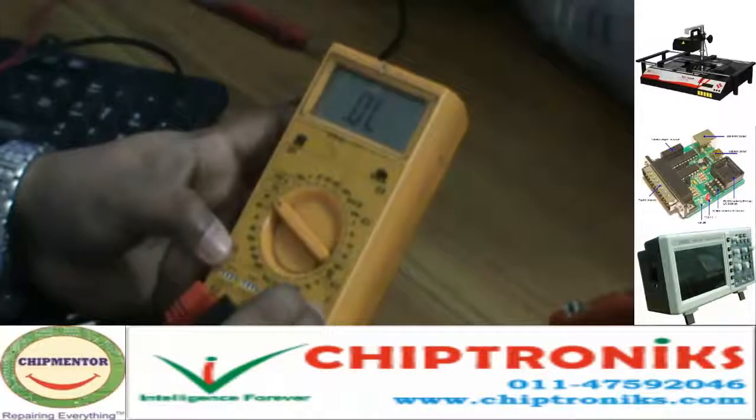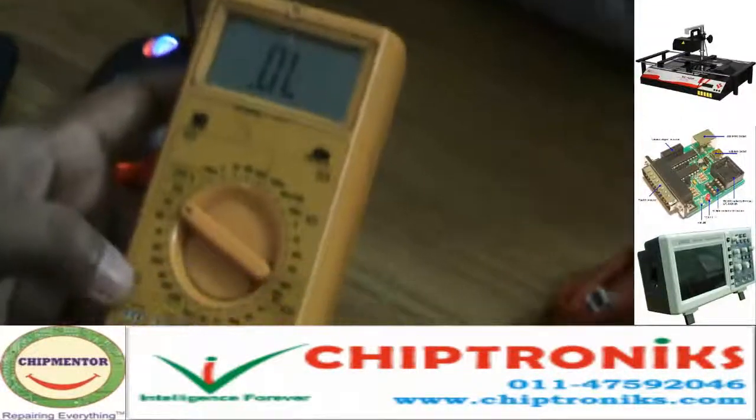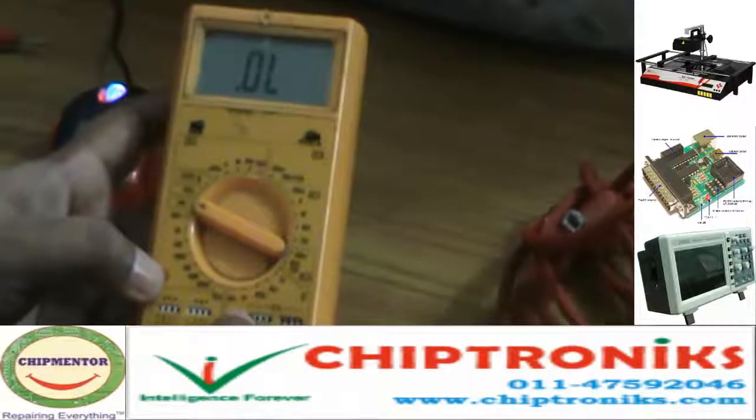Next to this is the F range. F stands for Farad. This is the range where we check capacitors. The maximum capacitor range which we can check here is 40 µF.